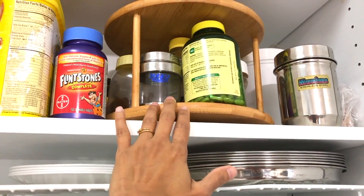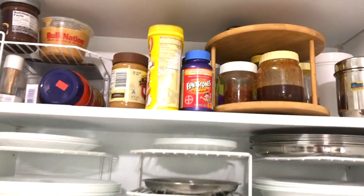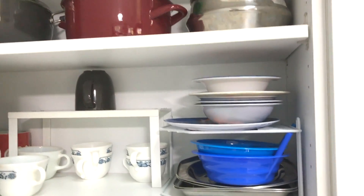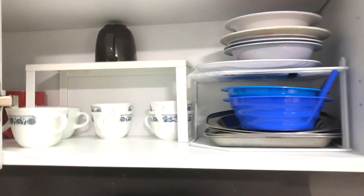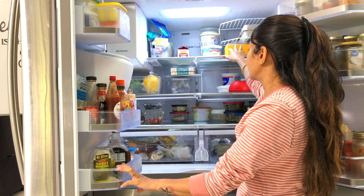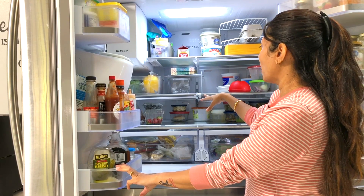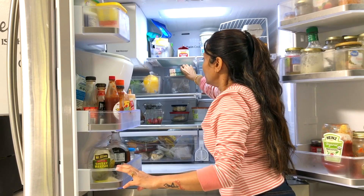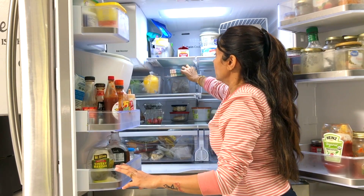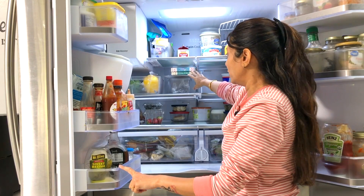Lazy Susan organizers are very helpful as well so that you can get stuff from the back easily — you do not have to keep reaching to the back to grab something. I also have many three-tier shelves in other cabinets, and an organizer in the refrigerator as well, so anytime I want something I can grab it easily without lifting everything underneath the ingredient I want.